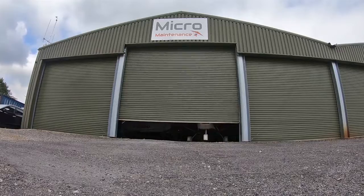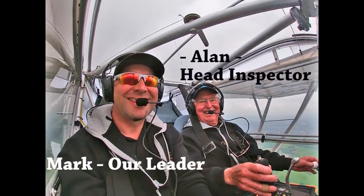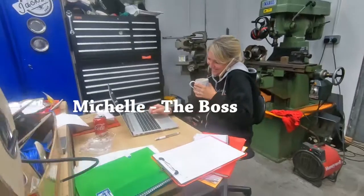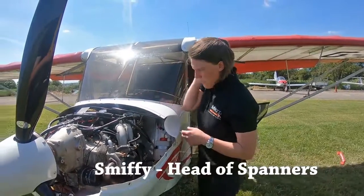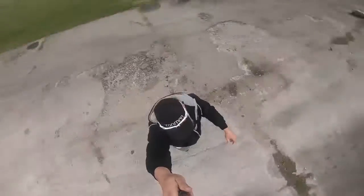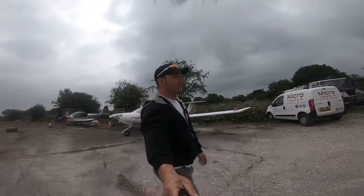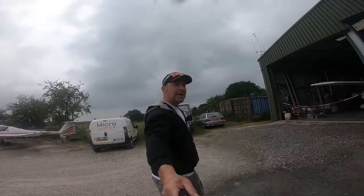It's Tuesday, it's time for Wingnuts. Welcome to Wingnuts, home of MicroMaintenance. Welcome back. This is your exclusive behind-the-scenes access to one of the largest microlight and ultralight maintenance centres in the UK, here at MicroMaintenance. We've had a crazy busy week, so I'm going to give you a quick hangar walk around just to let you know what we've been up to this week, and some of the things that we've got coming ahead next week.